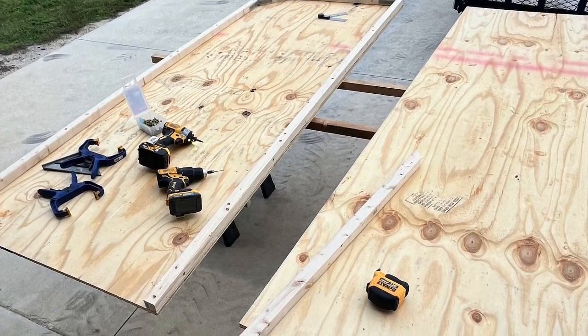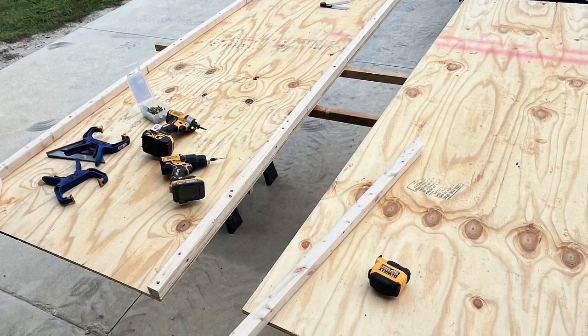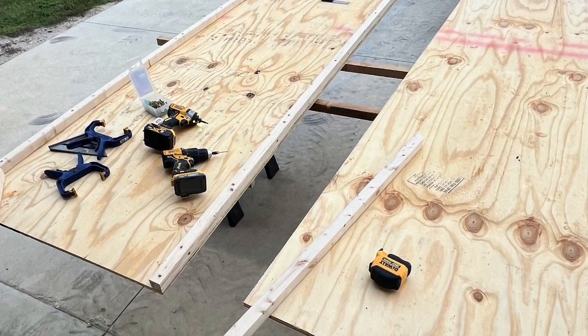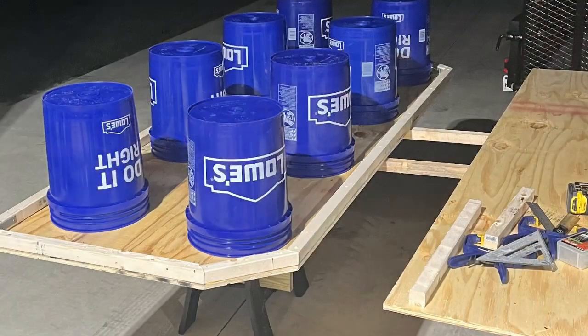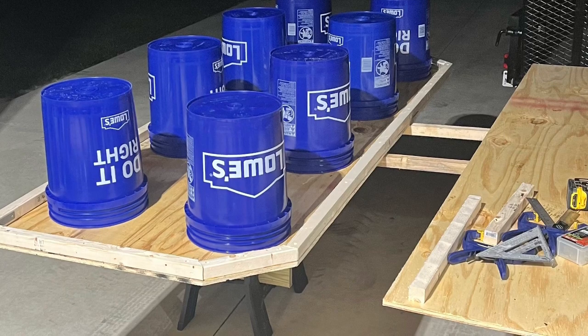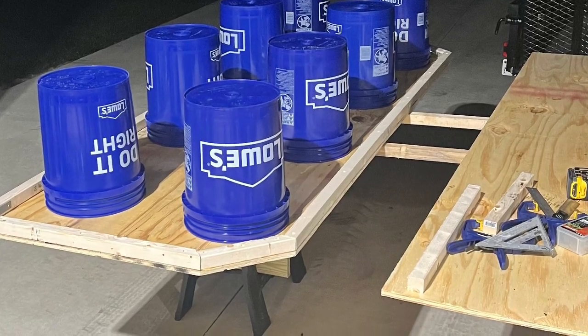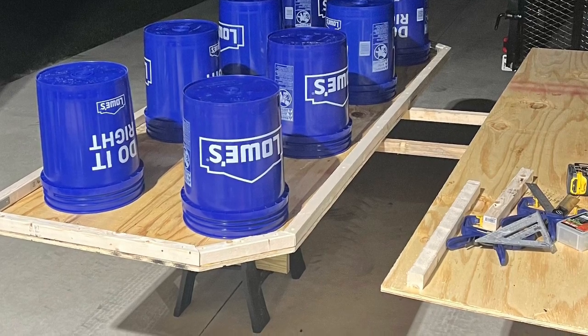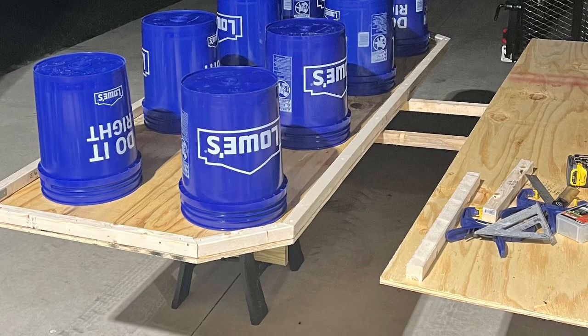I used one-by-two boards all around the border of each piece of plywood to give it strength and stability. I also added some steel 90-degree angles and bent them to fit inside the corners, just to give it even more stability. The whole drum riser sits on buckets — I know it's hard to believe, but it is strong.